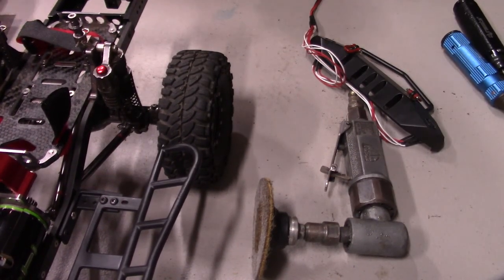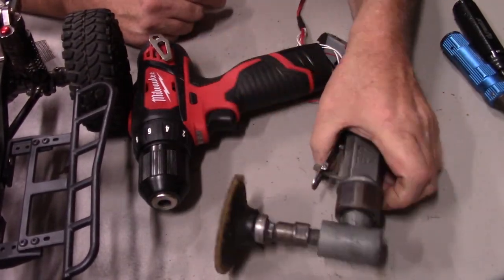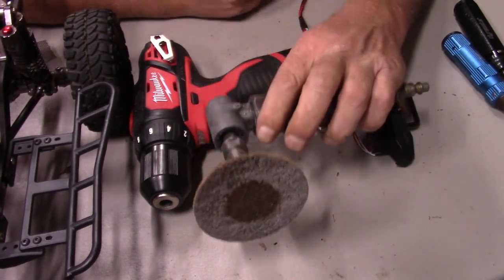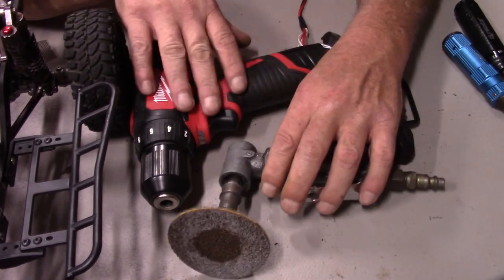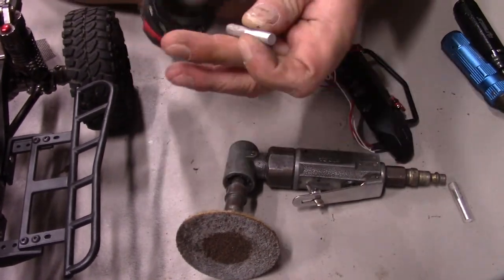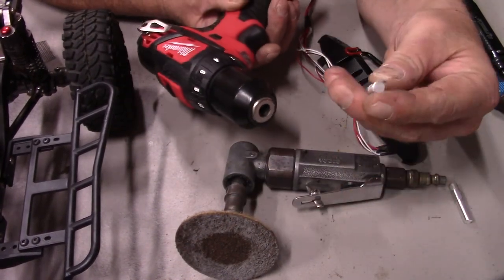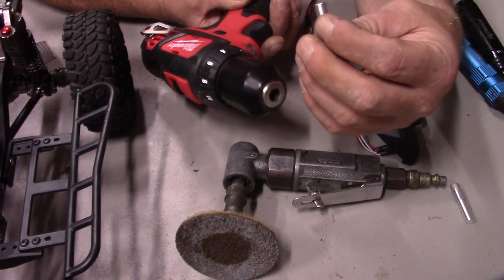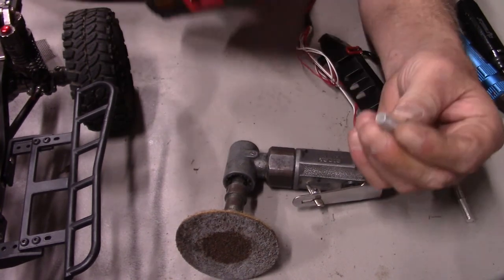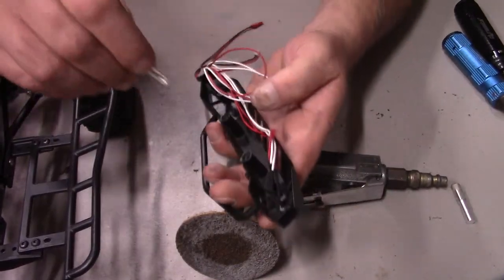The ingredients for my redneck lathe are one of these and one of these. If you don't have an air compressor you can get by with a cordless drill. What I did is I basically stuck this into the chuck, spun it while I ran the sander, and hopefully got it about as equally round as I could possibly get. With that, we got our bumper posts right here.